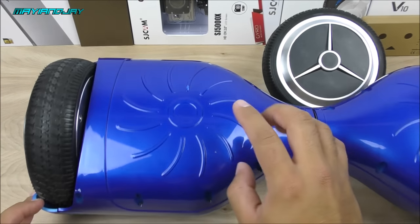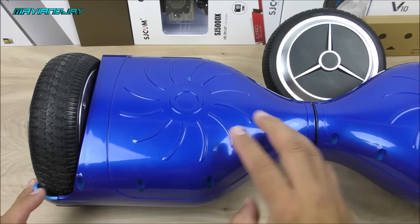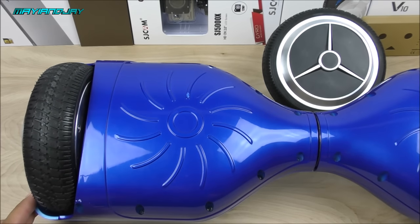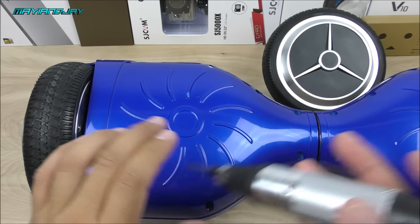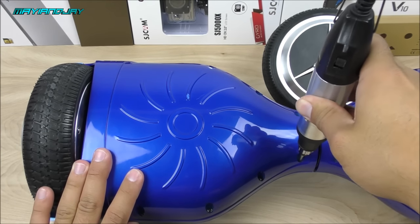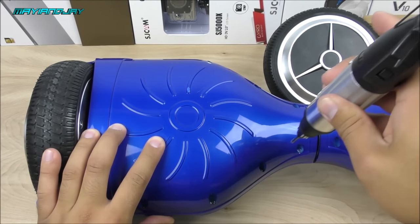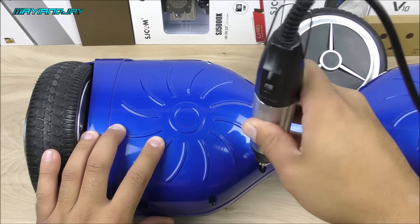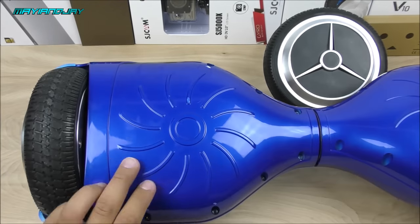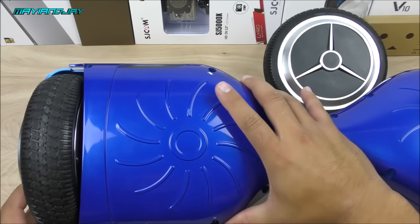Once you've located which motor is causing the issue, get started by removing nine different screws located on the bottom plastic — five on the back side and four on the front side, making a total of nine. Go ahead and remove those screws.